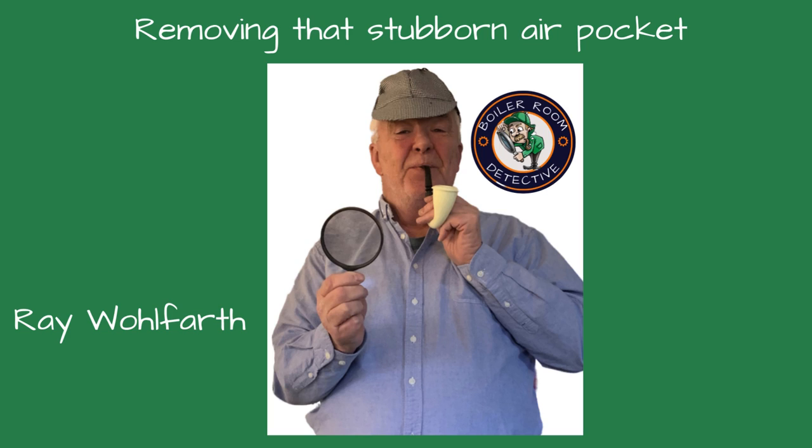Welcome, friends, to Boiler Room Detective Channel, where I'm your host, Ray Wolfhard. Today, we're investigating how to remove that stubborn air pocket in a hydronic system. Whether you're a seasoned professional or a newbie, I hope you learn something new from this video.